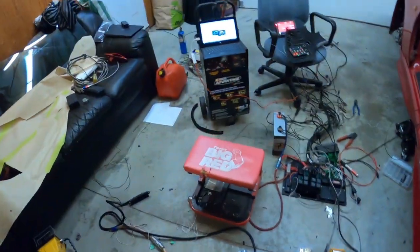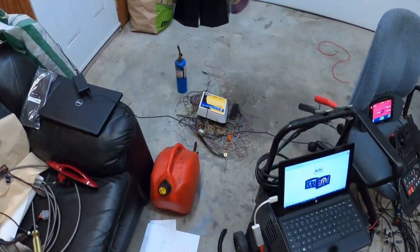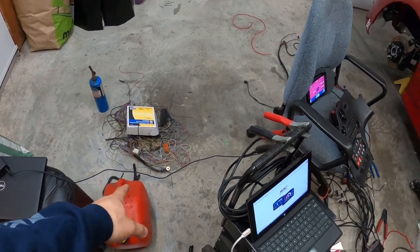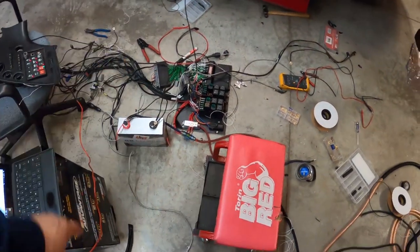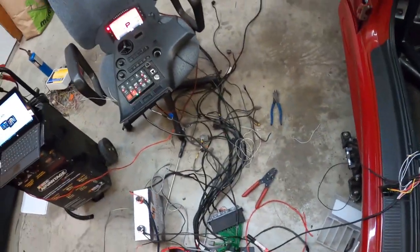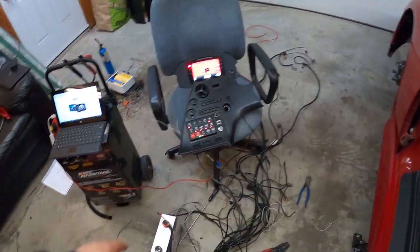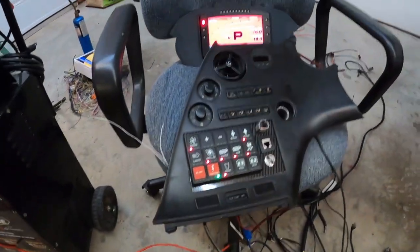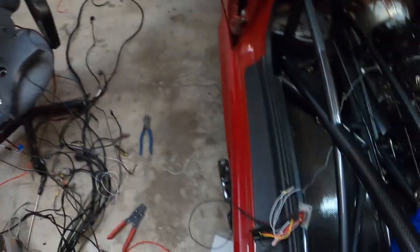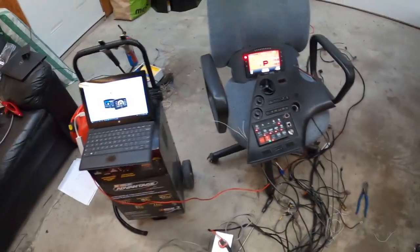Hey guys. So I spent two days on it and I cleaned up a big mess from the harness. I removed that chunk from the OEM harness. It's a little bit of a mess, but wiring is not easy — bear with me. I hooked up everything and got the MoTeC all set up. I powered it up and we tested the gear position sensor — I had to set it all up and it works.